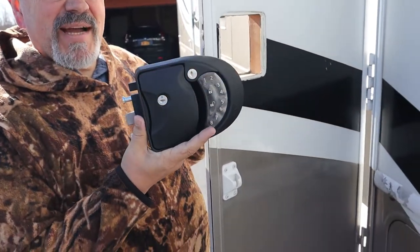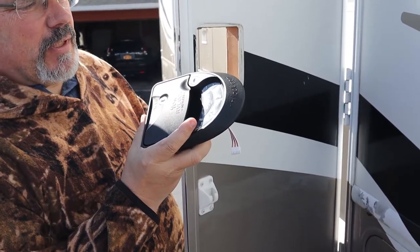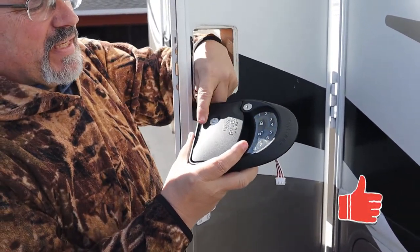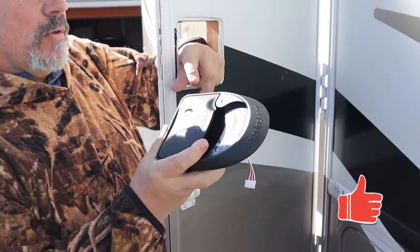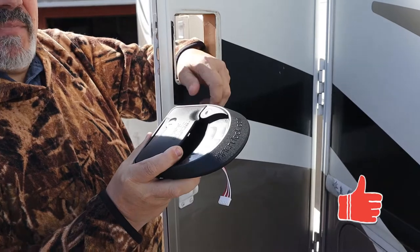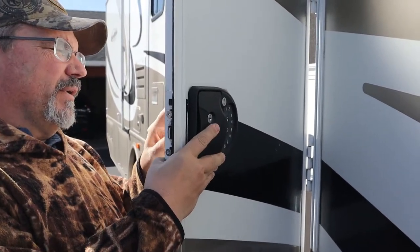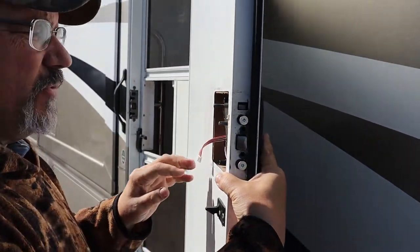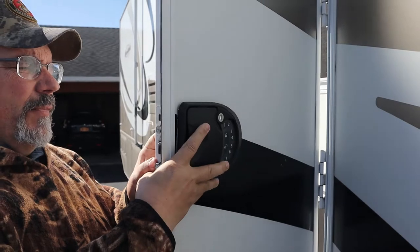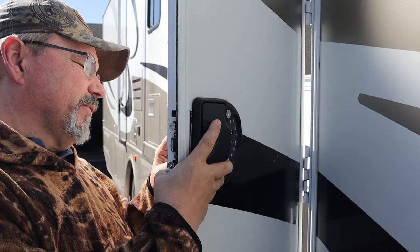This is our new RV lock. It's got a digital pad so that we can punch in numbers to unlock the door. We have keys so we can unlock the door with keys, or we can use a key fob to open it up. Before we purchased it, we measured the opening to make sure that the latch would fit. There are a bunch of different choices, so make sure that you do measure it before you pick the one that's for you.